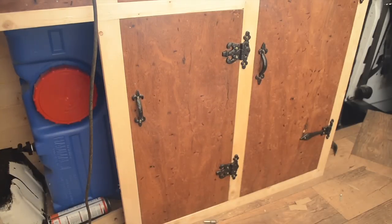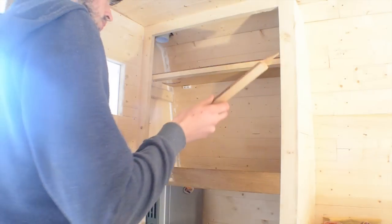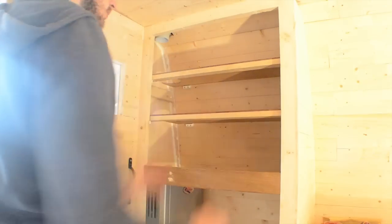Cupboards. Shelves using the leftover pieces of wood from the cupboards, for food and coffee.